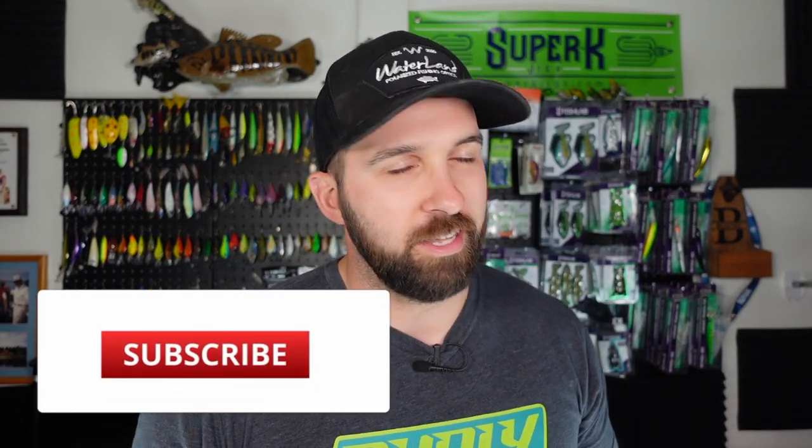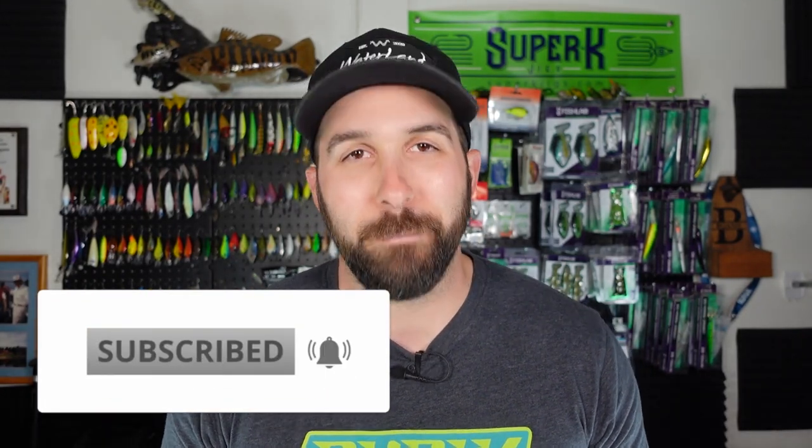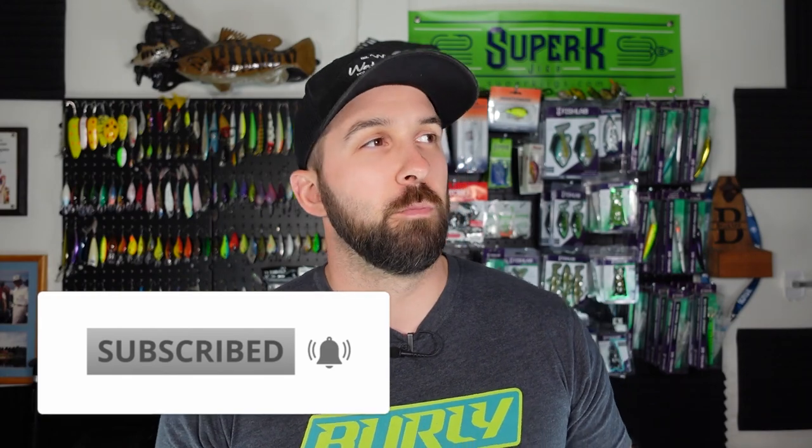Before we get to it, please consider subscribing to the channel. Smash the like on this video and ring that notification bell so you can see when we pop off more videos. Also come join us live every Thursday 8 PM Eastern — we go live and it's a ton of fun. I'd love to see you there and talk to you in chat.